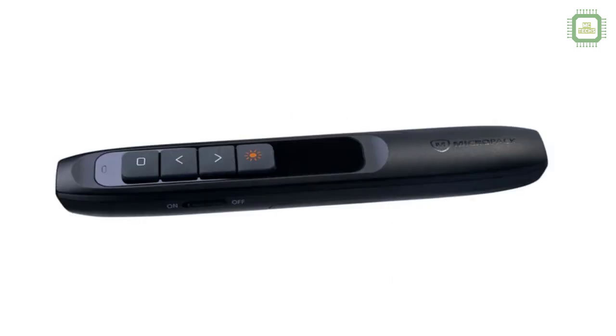Hello everyone, this is Siraj. Welcome to Mac Techs. In this video I am going to unbox the Poyntelites Pocket Wireless Presenter.